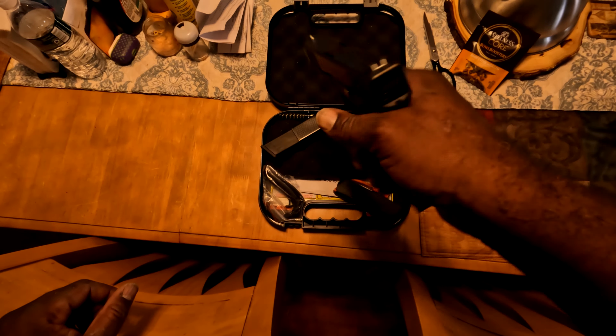Hi everyone, my Glock is finally here after so many weeks. I got a Glock 19 .45 — let's see what it looks like. We've got two extra magazines, a speed loader, and the frame. It's a .45 — let's check it's clear.